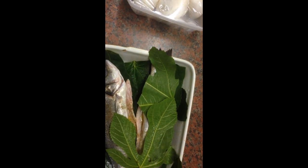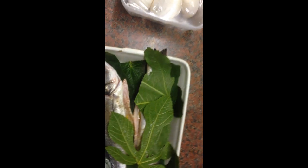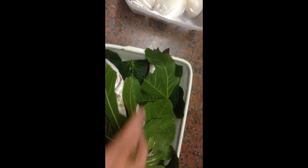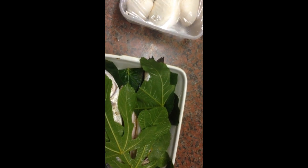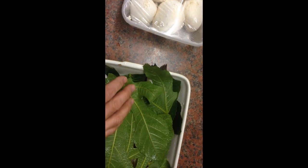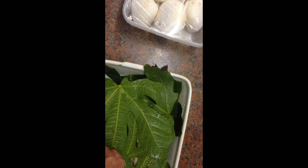The idea is to bake them in the oven for a little time so that they will be what we call in England delicious.